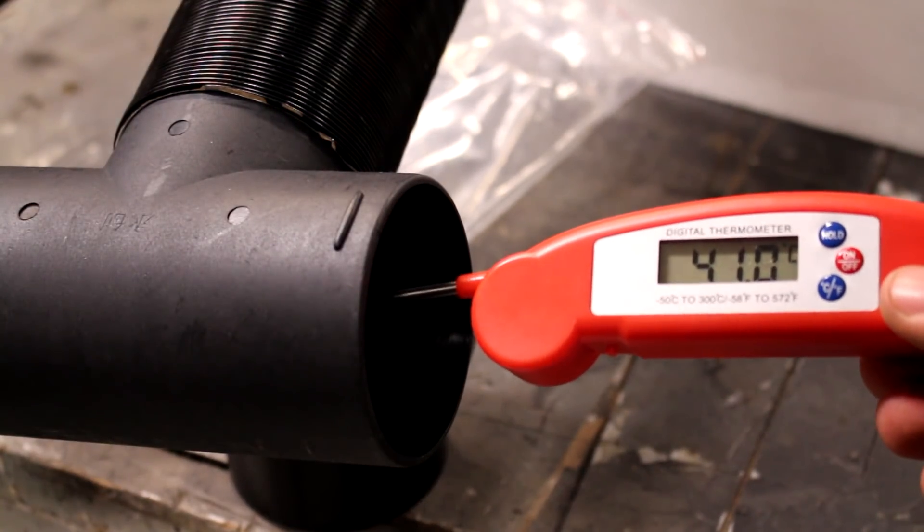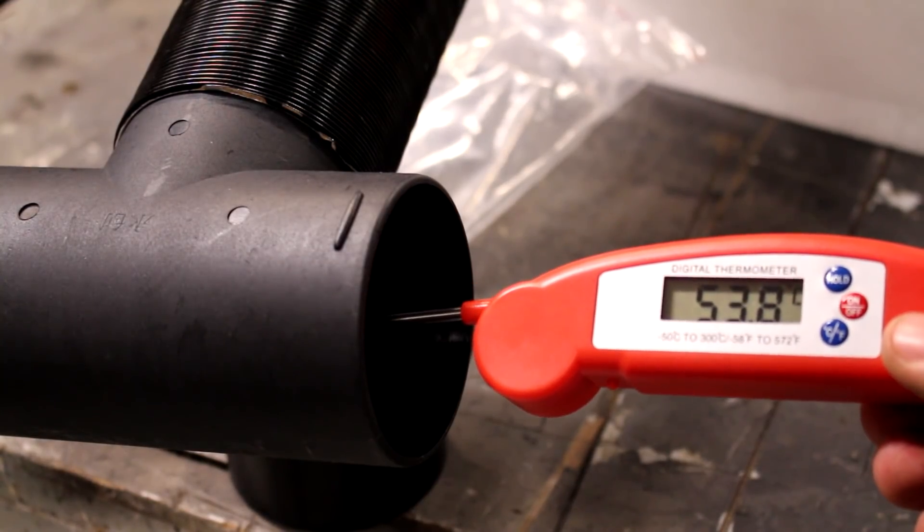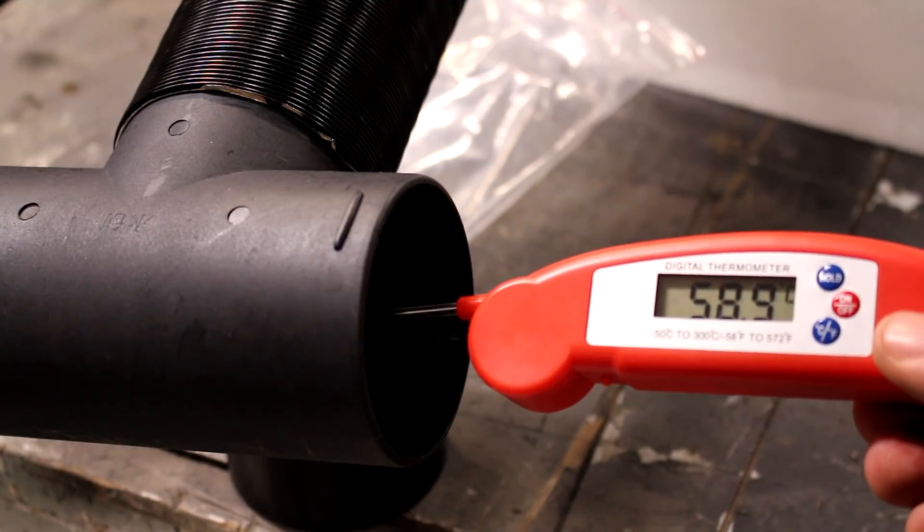I wanted to see what temperature the outlet air gets to on these heaters. After running for a few minutes, you can see it climbs up to about 65 degrees, which is quite high actually.